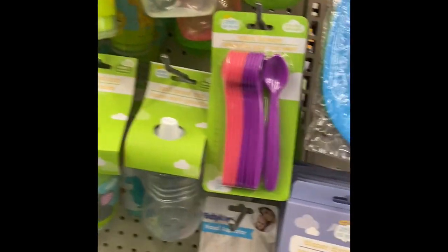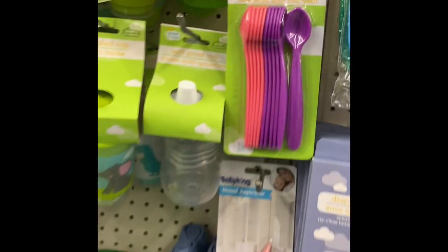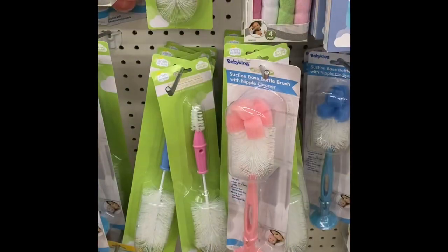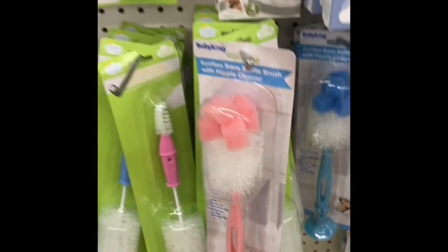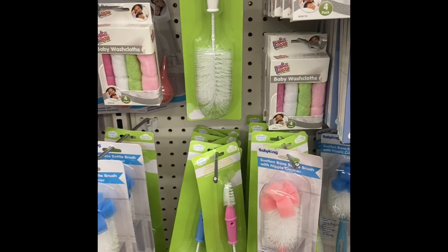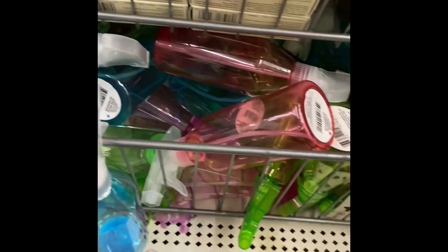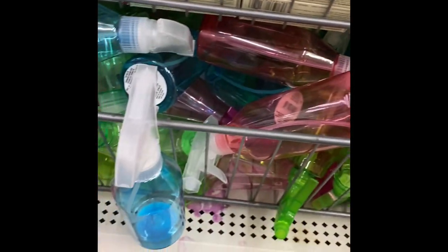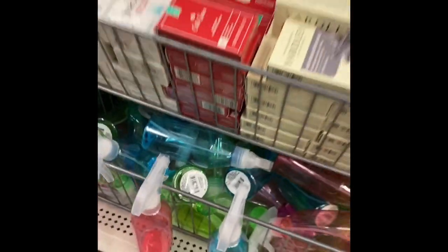And then these spoons in the baby section — what a great deal. These spoons are fantastic for stirring and doing different things. I use these baby bottle brushes for cleaning my cups after, and then the small part on the bottom for different things. And spray bottles for your alcohol, for water, for your tattoos. These are very, very good products.